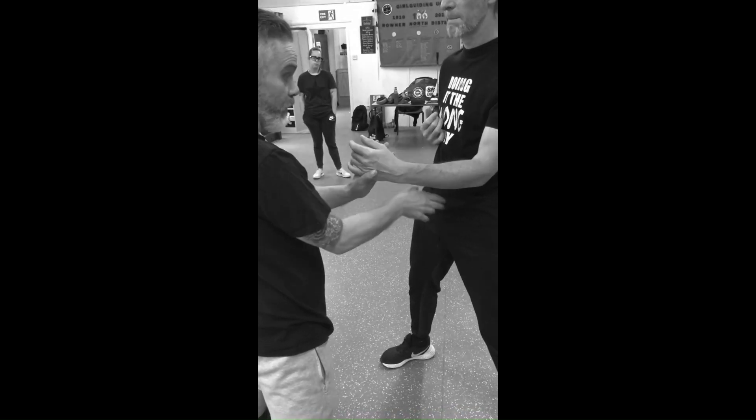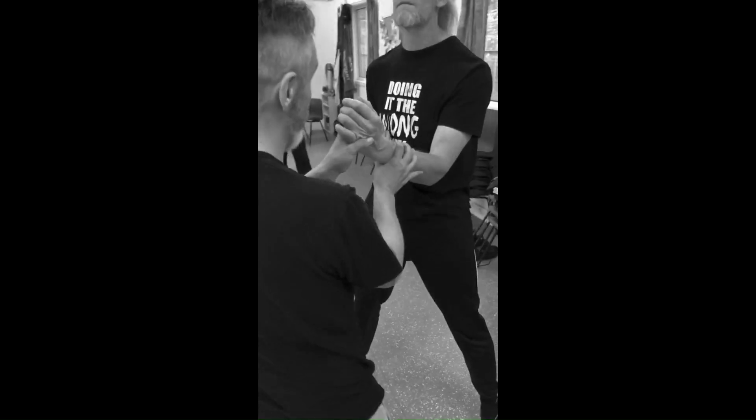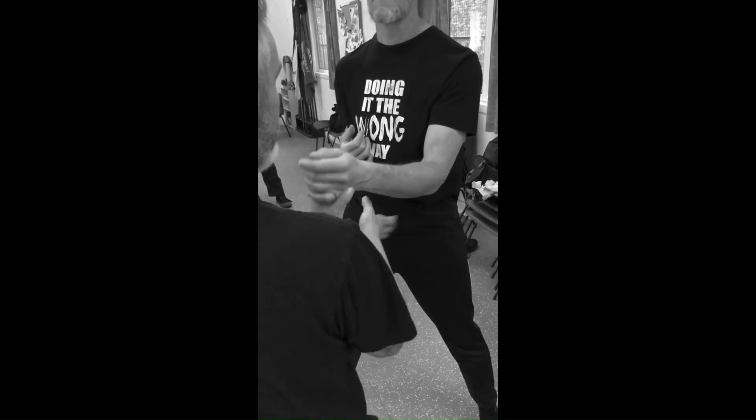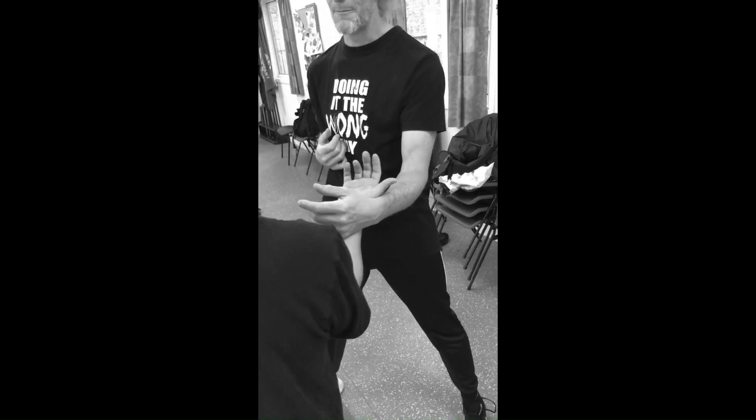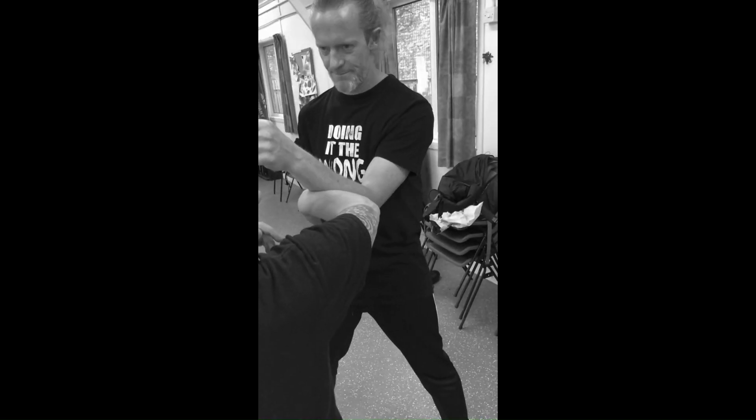What it should feel like is that you've hit into space. You hit into something and there's nothing there. So one, two, three — see the difference? One, two, three — and there's just nothing there.